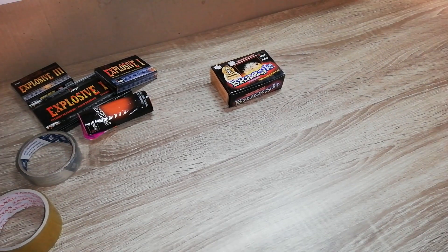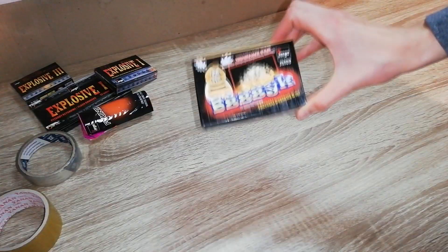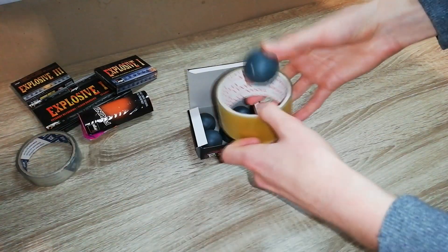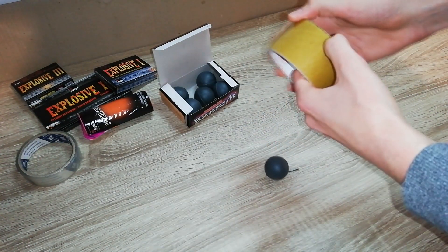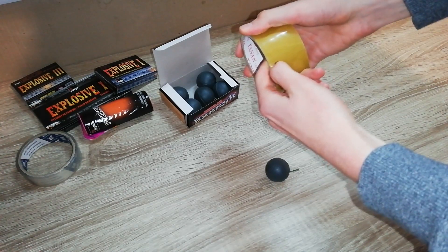Hello there Pyros! In today's video I'm going to try something different. I want to see what will happen if we tape these big crackle balls with this tape. I will tape it here and test it outside. I wonder if it will actually work, or open, or maybe explode - I don't know, let's see.